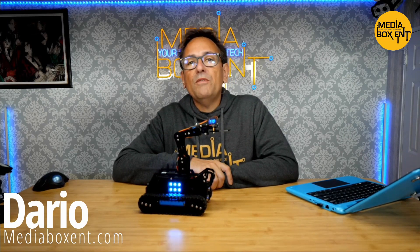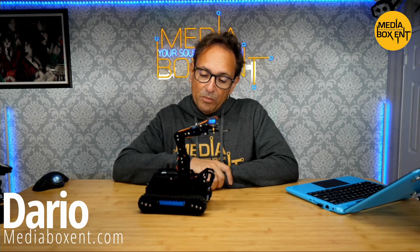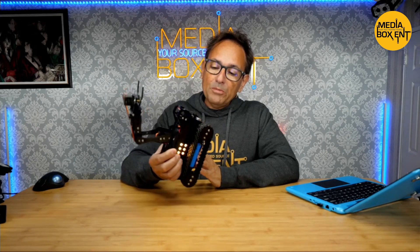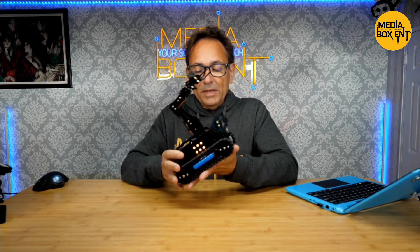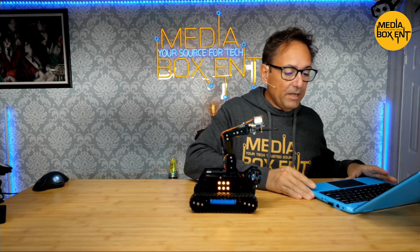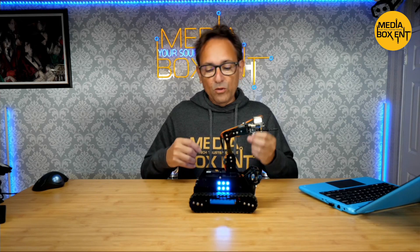How are we doing, everyone? I'm Darryl from MediaBoxTNT.com, and we'll bring you some more cool robots to the channel. This one is the AppTag Robot Tank. It runs on Raspberry Pi 3 or 4. I would say the best thing to use is Raspberry Pi 3 — no need for a 4. So 3 is perfect.